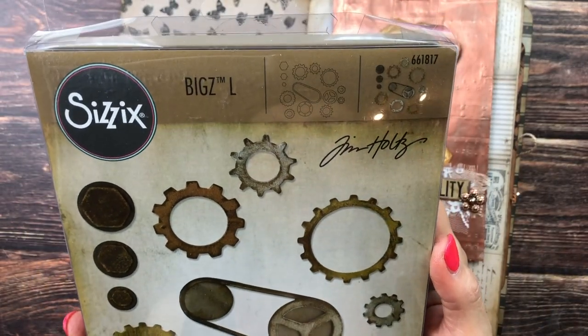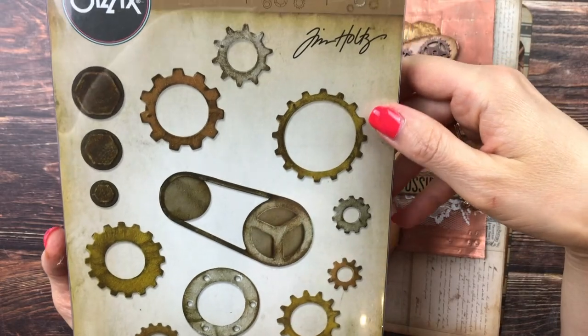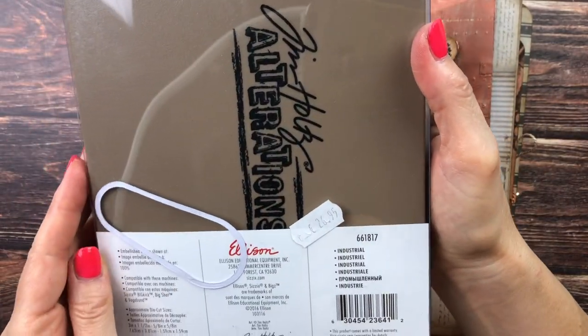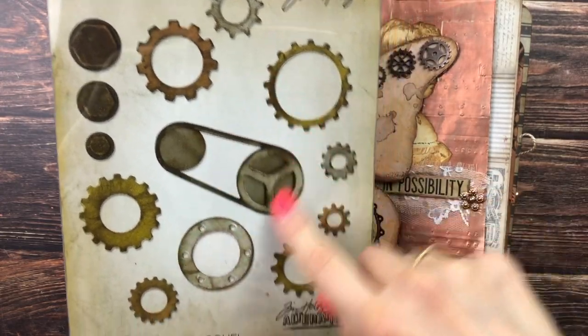I splurged and got myself this beautiful big gear die from Tim Holtz Alterations. I'm not sure I'll be able to link it below — I got it from a German seller and I think it's quite old — but I was really happy to be able to get this.